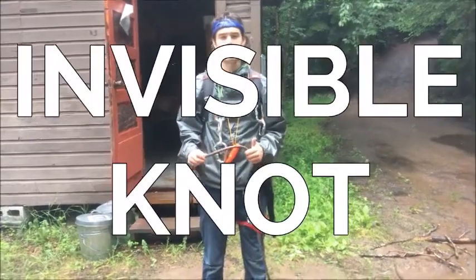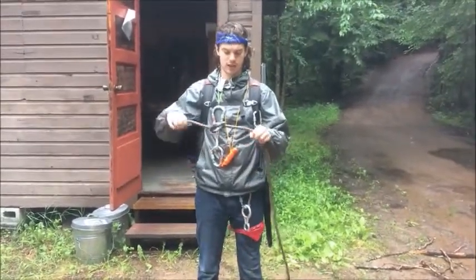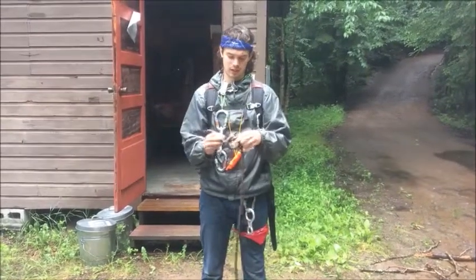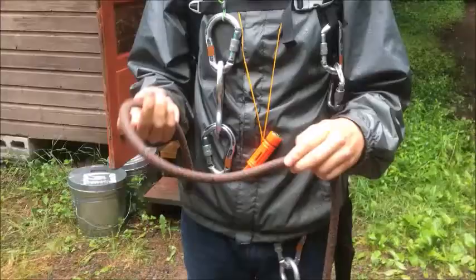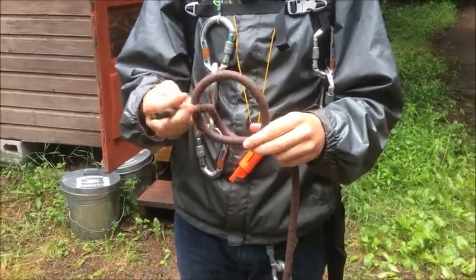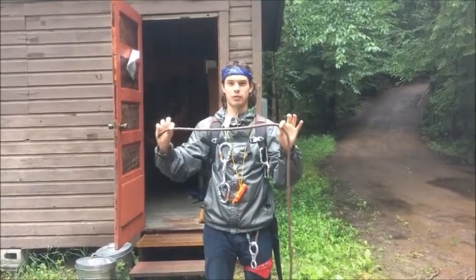The next knot we're going to learn is called the invisible knot. The problem with most knots is that when you make them, it becomes really hard to pass the rope through small objects. The invisible knot really eliminates that friction. What you're going to do is make a loop and then pass the rope through the same side of the loop you made and just pull it nice and tight. This is really going to be able to go back and forth really easily.